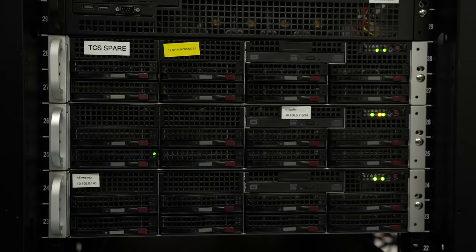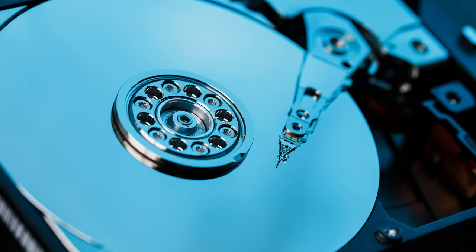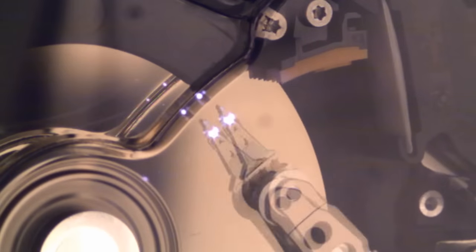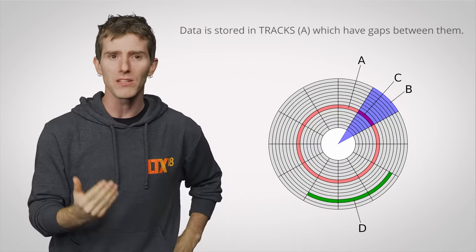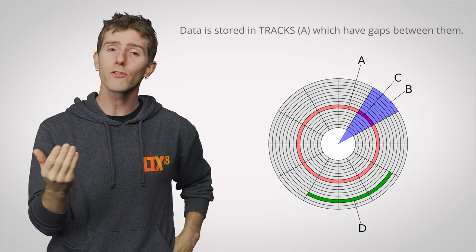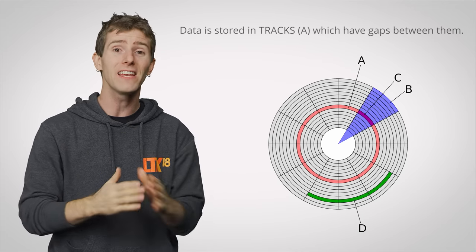Higher-end drives also try to avoid errors with more precise actuators that move the read and write head around the disc. They'll incorporate stronger magnets inside that can accelerate the head more quickly, and the heads themselves will even be narrower. This means that the empty space between data tracks on the platter can be made physically larger, giving the drive a larger margin for error in the event that something like a sudden physical shock occurs.